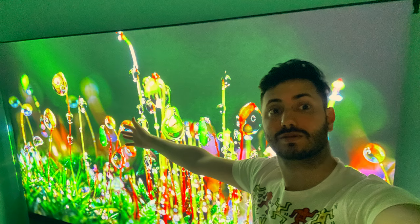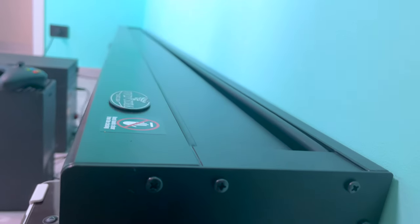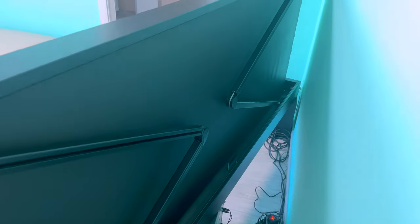On the other hand, the housing section is really compact — it's not very high and it can go really close to the wall. The arms on the back that ensure the smooth movement are really strong and the mechanism is very sturdy.